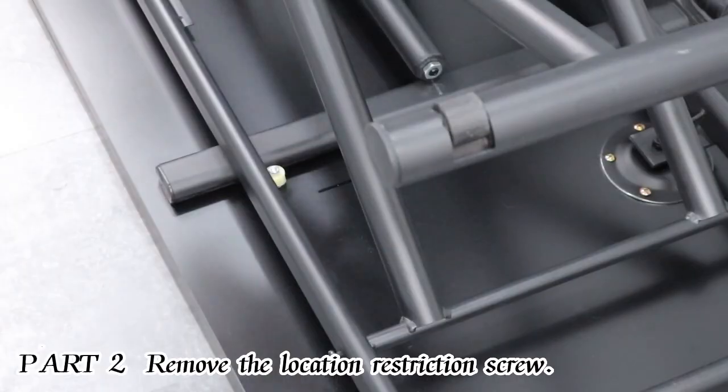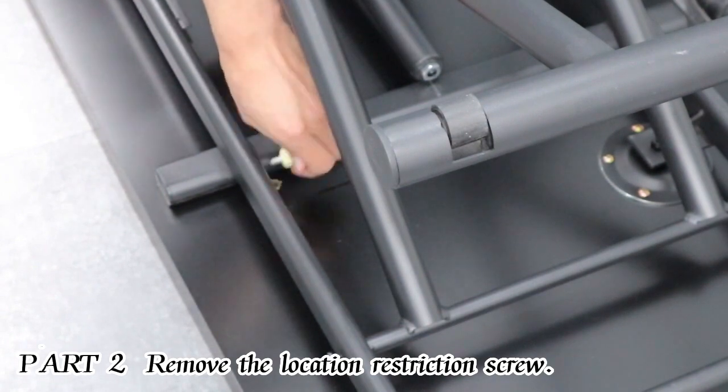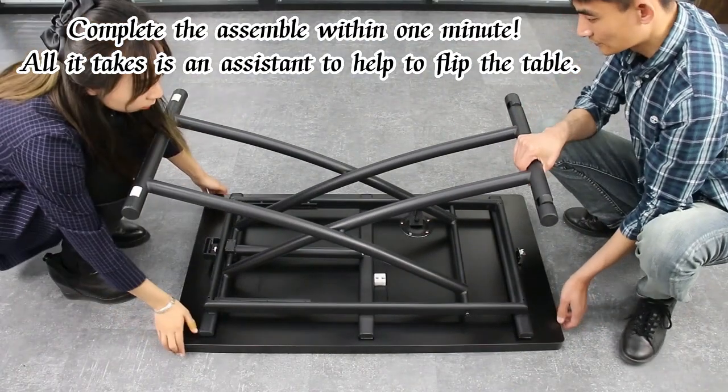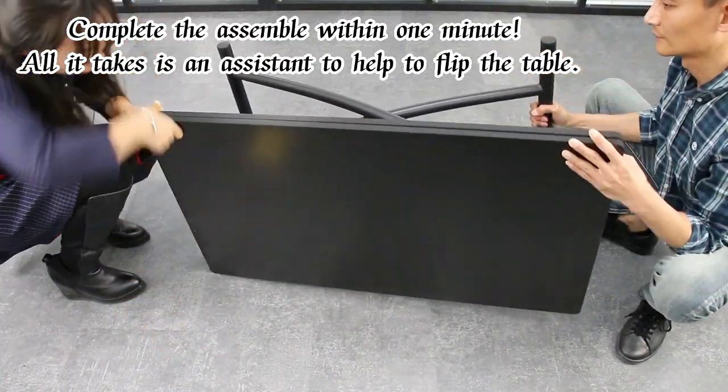Part 2: Remove the location restriction screw. Complete the assembly within one minute. All it takes is an assistant to help flip the table.